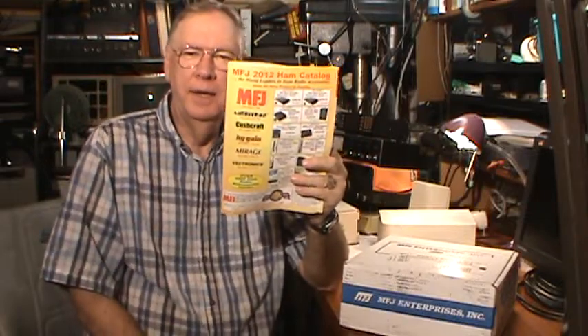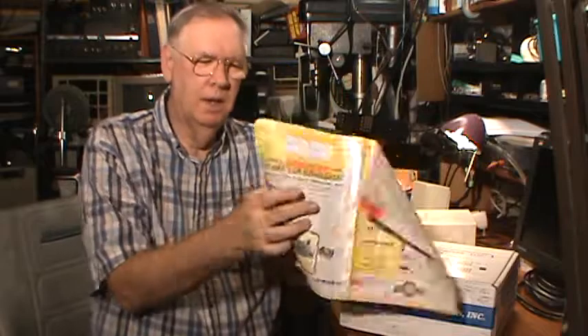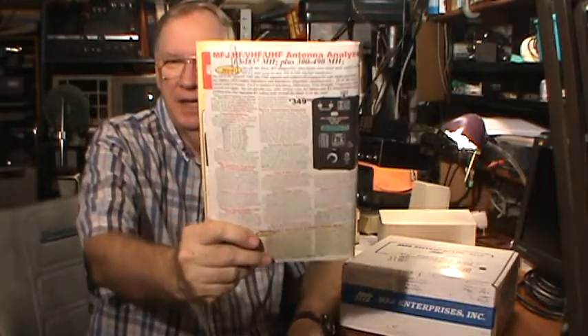Hello, my name is Tom Stiles and this is Tom's Radio Room Show number 50. As you recall, if you saw it, I did a show — I think it was the last show — on the new MFJ catalog that I got. And I told you that one thing I saw new in the catalog that I was interested in was their new MFJ antenna analyzer.